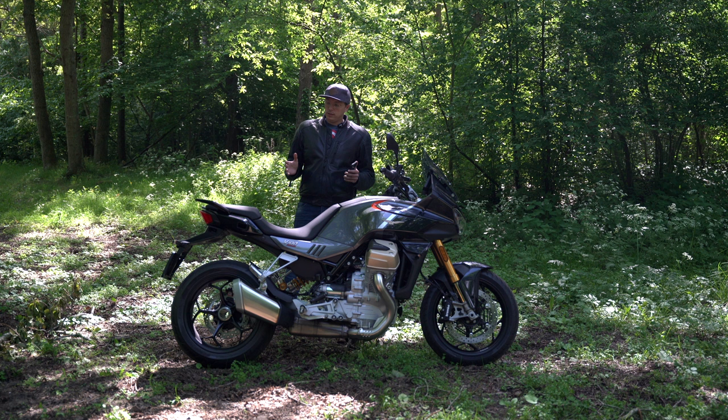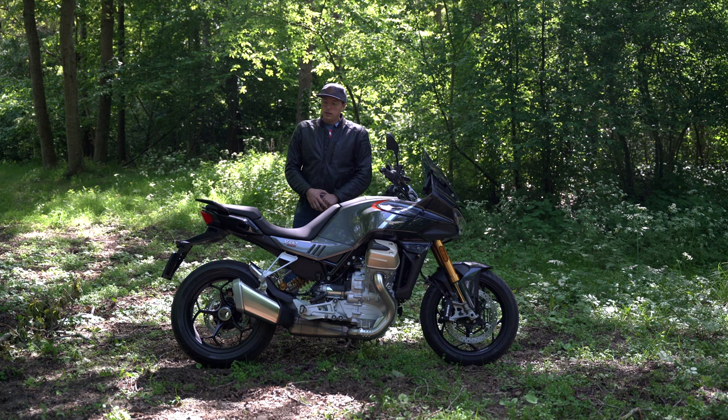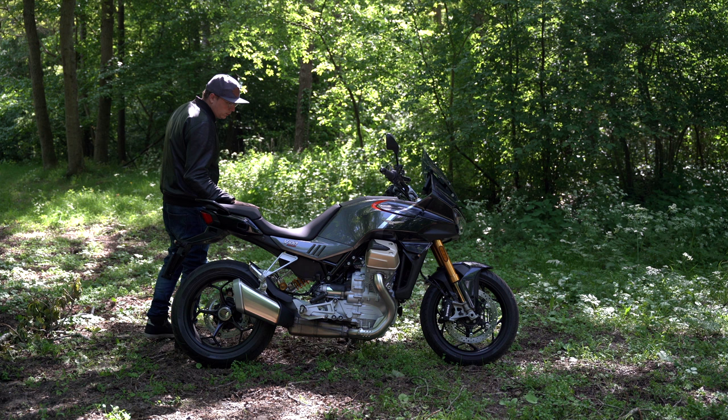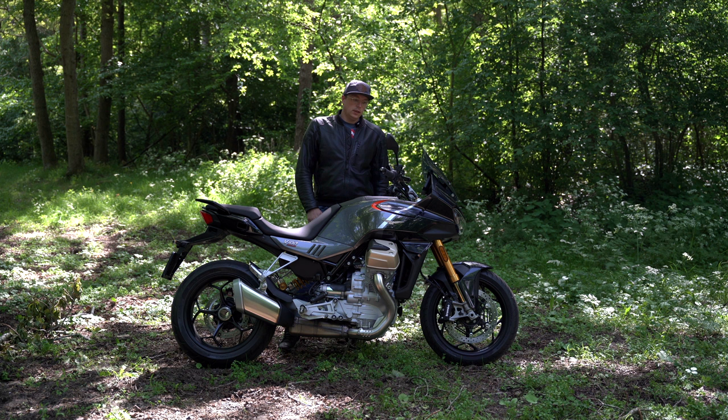My name is Dennis and welcome back to yet another video. This time we are reviewing the Moto Guzzi V100 Mandello — a 2023 model. I've been riding it for a couple of hours now and I'm ready to give my honest opinion. So let's begin.